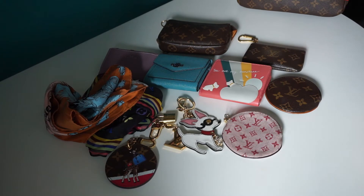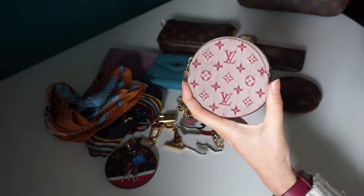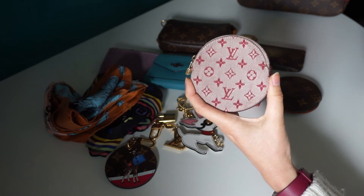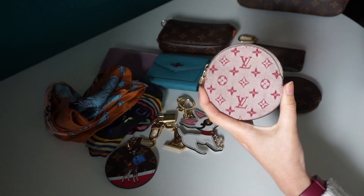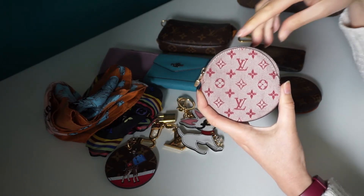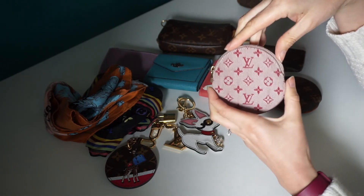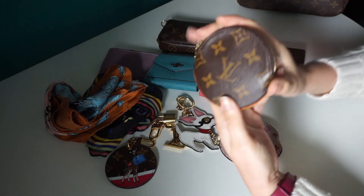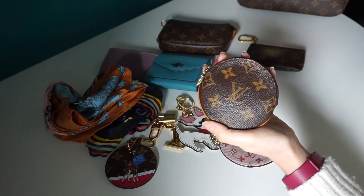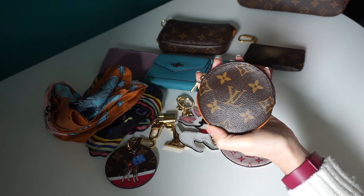Now we're moving to Louis Vuitton and the canvas. I've got this little round coin purse. I purchased this one because I couldn't find the canvas one for a decent price on eBay, so I thought I'll have this one and see how much I like it. It's a little bit different because not everybody will have this one. I do love it. The only trouble is that it does get dirty because it's a lighter colour. Not long after I bought it though, I actually found the canvas one for a great price on eBay, and from the day I had it I filled it with my coins and I've not stopped using it since.